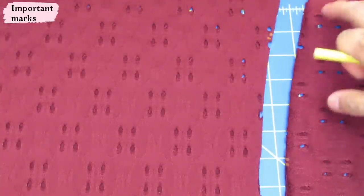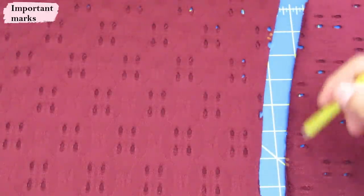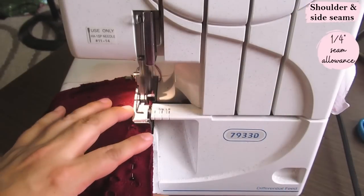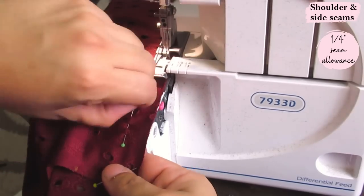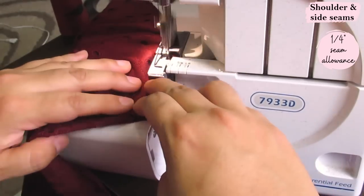Make sure you end up with the right side of the cuff on the right side of the sleeve and not put it on the front. This is super easy to sew — just two shoulder seams, two side seams, and then I can start working on the neckline binding.